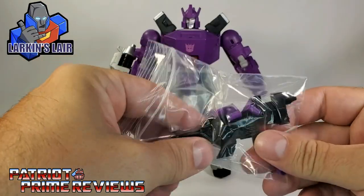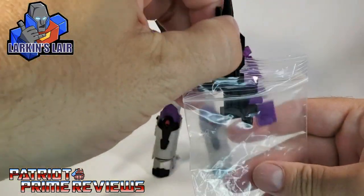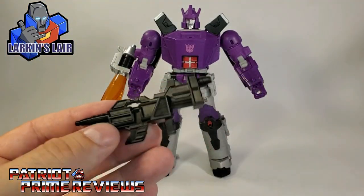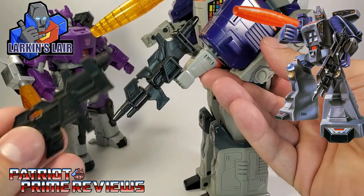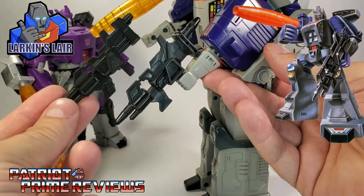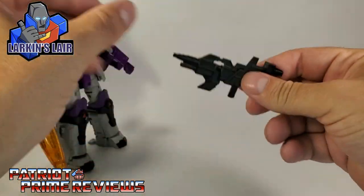What you get is a black rifle for Galvatron. Just in case you didn't know, the original Generation 1 toy came with a black rifle. And by God, Larkin hit the nail on the head with that. That is like a perfect replica of OG Galvatron's gun.